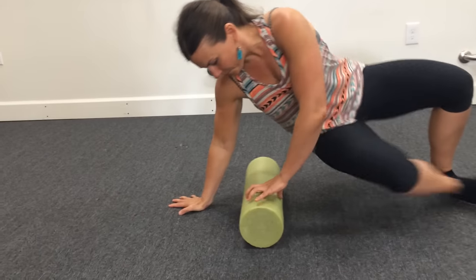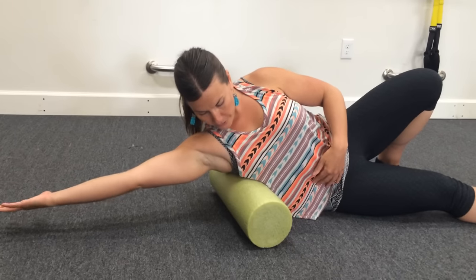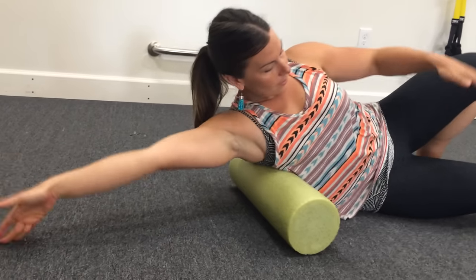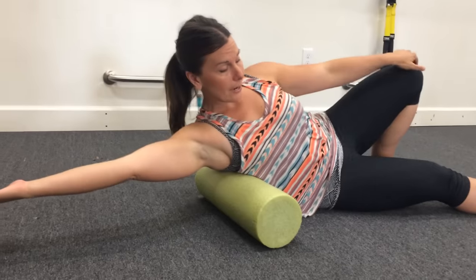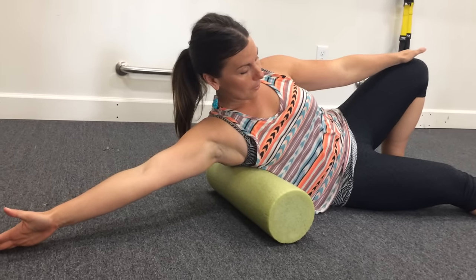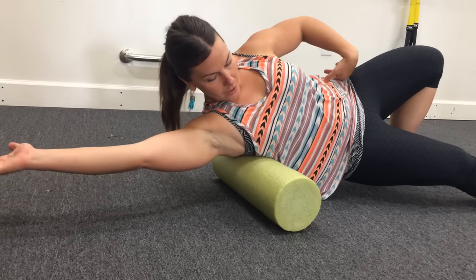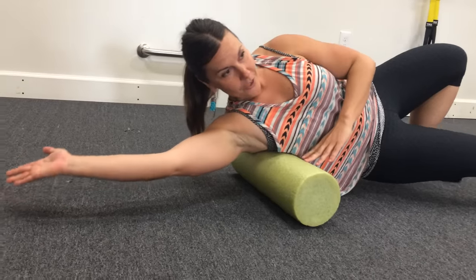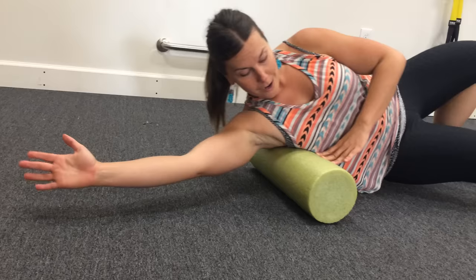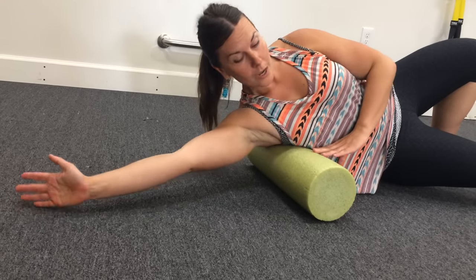So what you're going to do is place your upper body weight kind of right under the armpit, near your ribs. I'm on my right lat right now. My left leg is bent up and on the floor, and that's the one that's going to support me and also allow me to add body weight by pushing up with my hips onto the roller. Then you're going to roll up and down until you find those sensitive, tender spots.